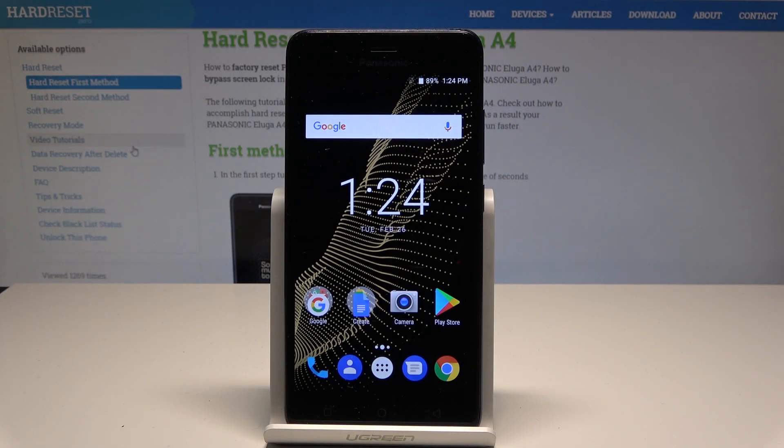Here I have Panasonic Eluga E4 and let me show you how to perform the hard reset by using the Panasonic settings.